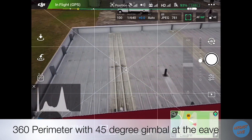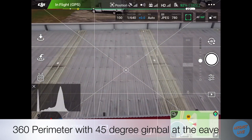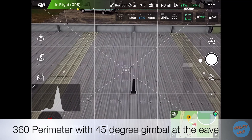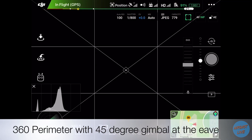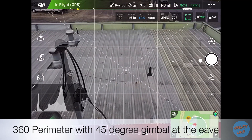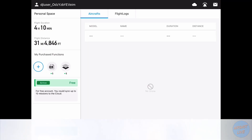The trick to doing the 360 perimeter shots is staying about 15 to 20 feet away from the roof edge and about 15 to 20 feet up, then pointing the gimbal at a 45 degree angle. This is going to give you the best coverage. Also watch how we're overlapping about 20% in every shot so that way we don't miss any details in the frame.